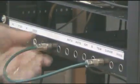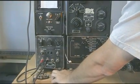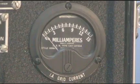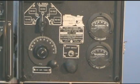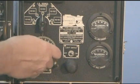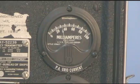We'll move the antenna to a dummy load. Key the transmitter and peak the IPA grid. Then go back and peak the plate of the IPA for maximum grid drive on the PA tube.